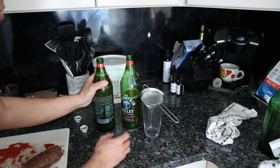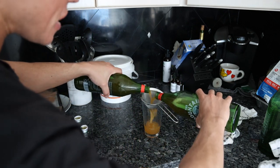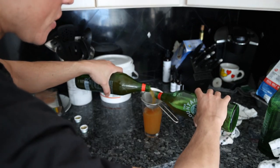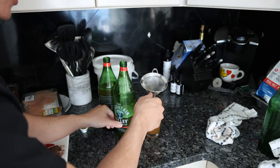What I like to do is strain them a second time, even though we already strained them at the warehouse. I'll probably have three glasses total with the meal.